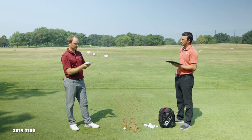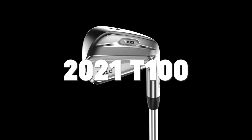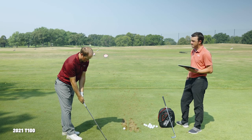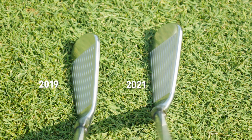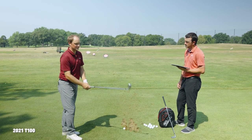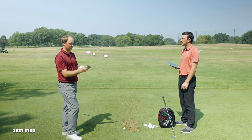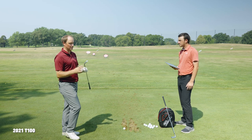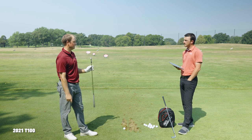Now before Thomas even hits the new T100, looks-wise do you see a big difference? The top line and toe is kind of where you notice it, plus the satin look. Without looking at the back it looks pretty close — maybe an ever-so-slightly slimmed-down version. I wouldn't expect a huge difference from one generation to the next, and performance-wise since it's the same loft, I'm expecting pretty similar numbers.